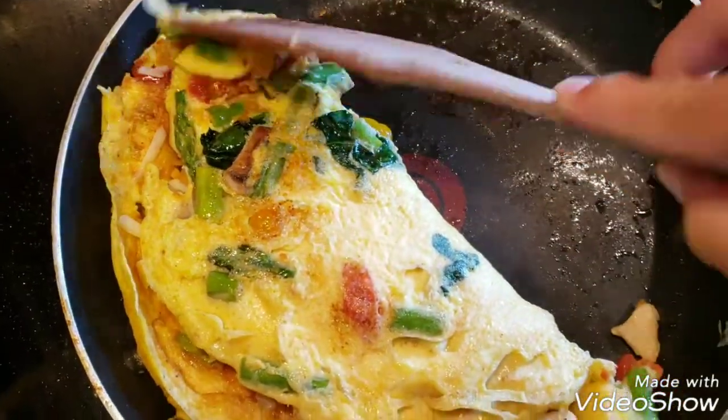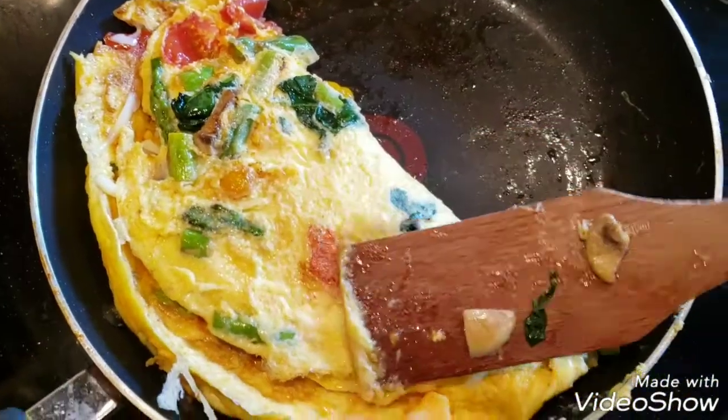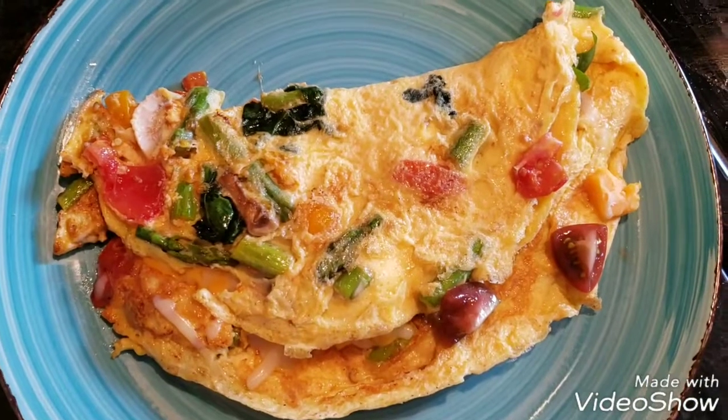Flip it. Now the cheese is going to be already melting because this is hot. So now we're ready to plate it. Let's put it on our plate and go enjoy.